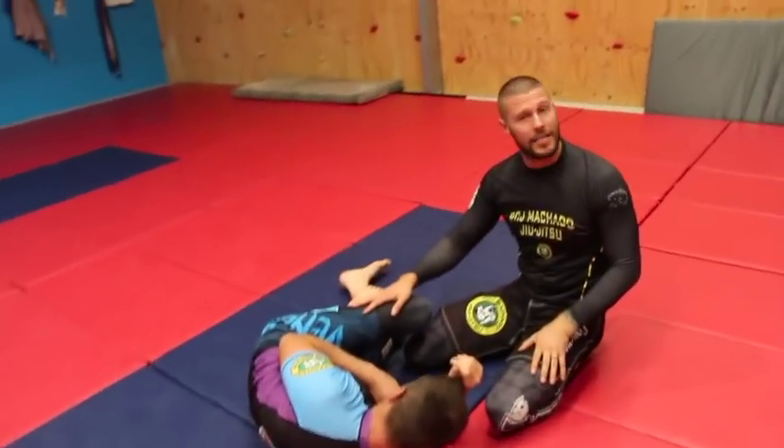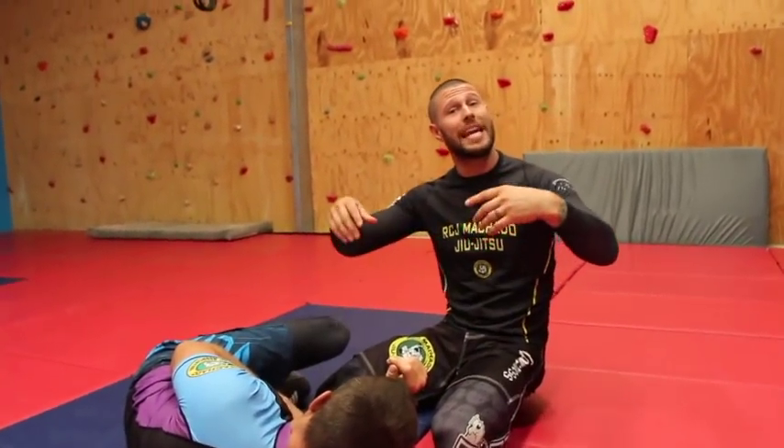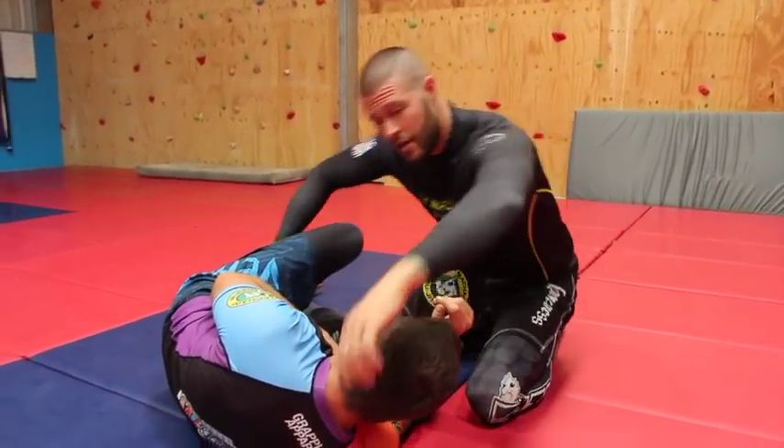These attacks are really great — very high percentage — and I'm going to show you the first one now, which is going to be our Anaconda Choke. I'm just going to show you a little thing that I've found really helpful over the years.